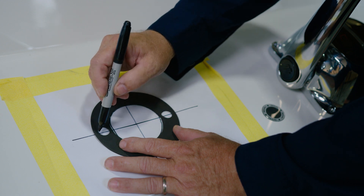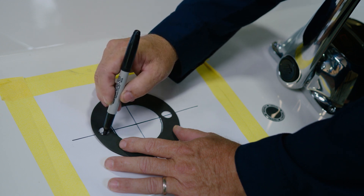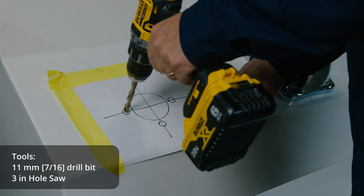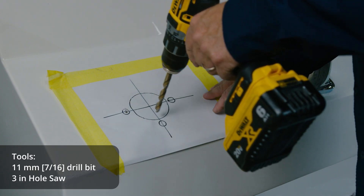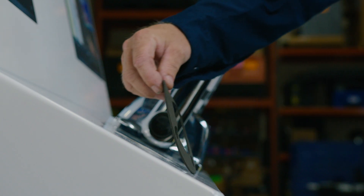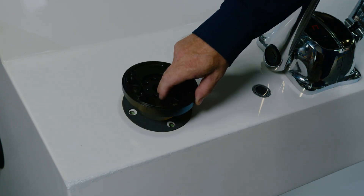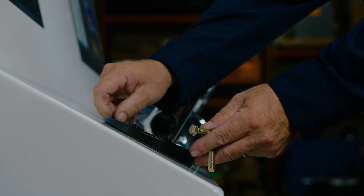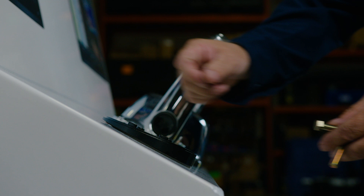Next, we'll mount the tilt wedge plate to the console dash. Use the template supplied with the tilt, or use the gasket to trace on the dash. Cut the center opening, then drill the three bolt holes. Install the plate and gasket on the dash with the three bolts, washers, and lock nuts. Keep in mind that the dash plate has the shape of a wedge — the taller part of the wedge should go towards the driver.